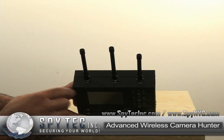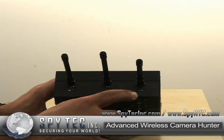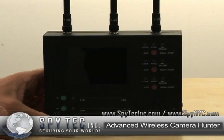This unit, which is totally new, will detect 1.2, 2.4, and 5.8 GHz signals.